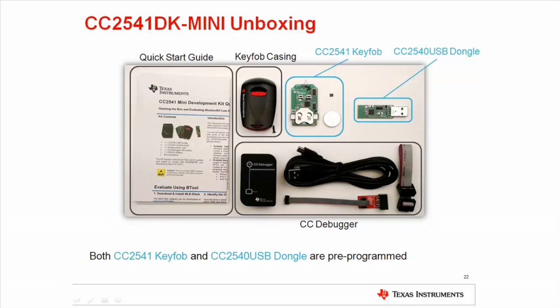The kit also includes a plastic casing for the key fob, and a CC2540 USB dongle pre-programmed with network processor firmware. In the demonstration, the dongle will be used together with our powerful PC application, bTool. Finally, the kit also includes a CC debugger and cables that can be used to reprogram and debug the key fob or the USB dongle.